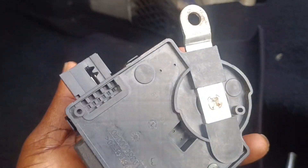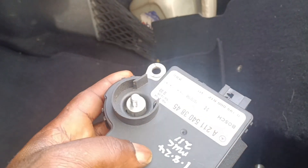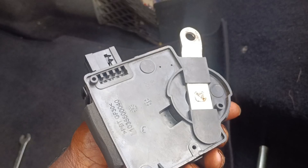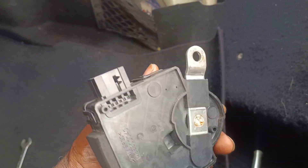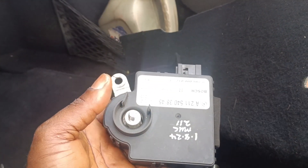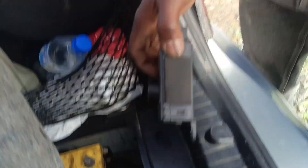I just got a replacement unit from a junkyard. We are trying to replace it — let's see if it works. We just removed the old one; this is the one we got from the junkyard. Let's fix it in.